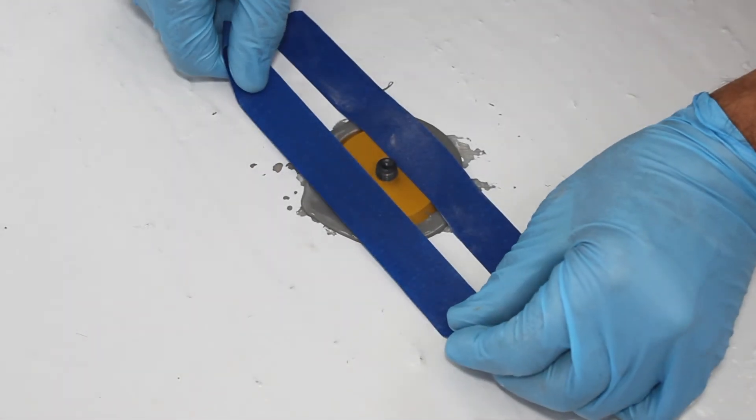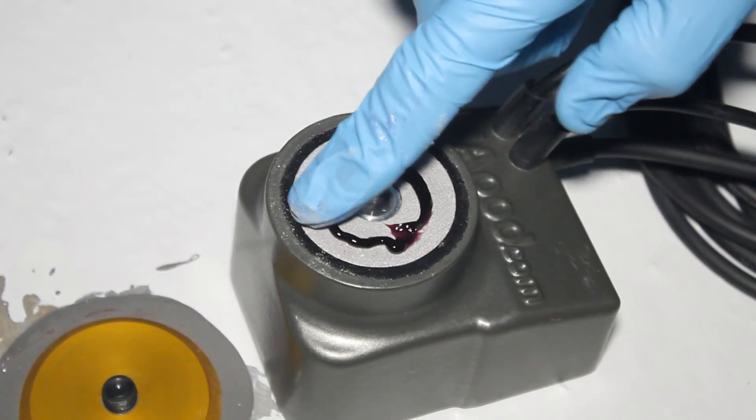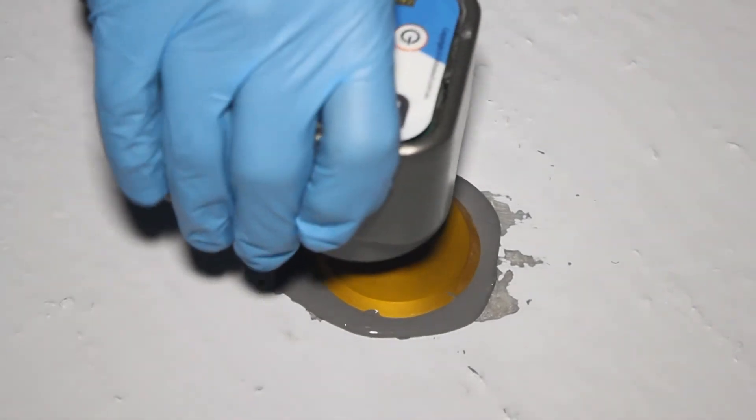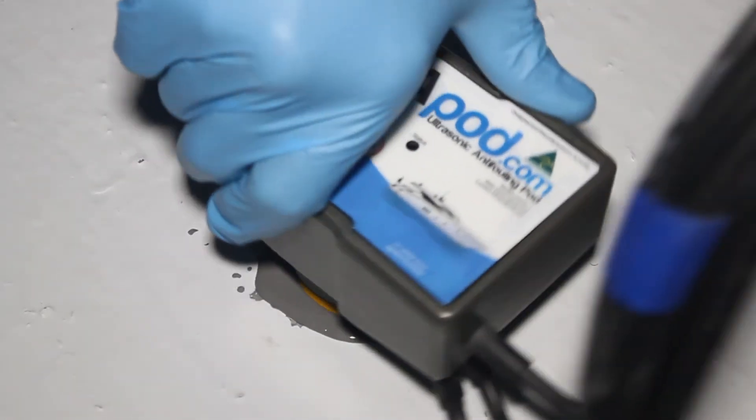Each UAPOD is an all-in-one device. It has the electronics and the ultrasonic transducer all built into this one unit that simply screws into the hub. Off each UAPOD we've also included a secondary output that can operate a second transducer, which we like to refer to as the satellite transducer.